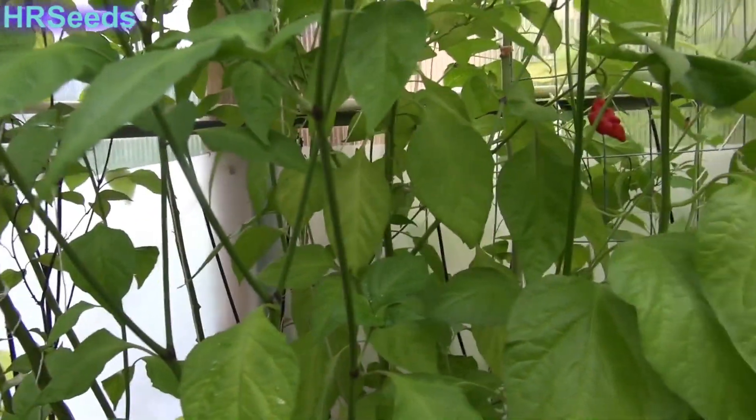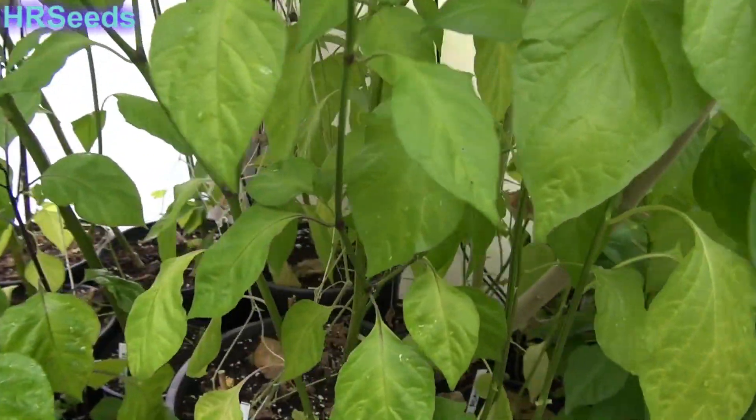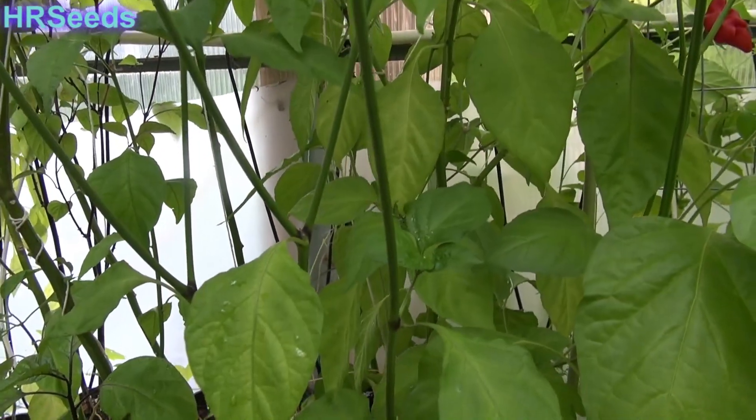Now I have to winter it over again. I didn't want to have to winter this plant over again this year because it's in such a big pot, and it's just going to be a nuisance, to be honest.